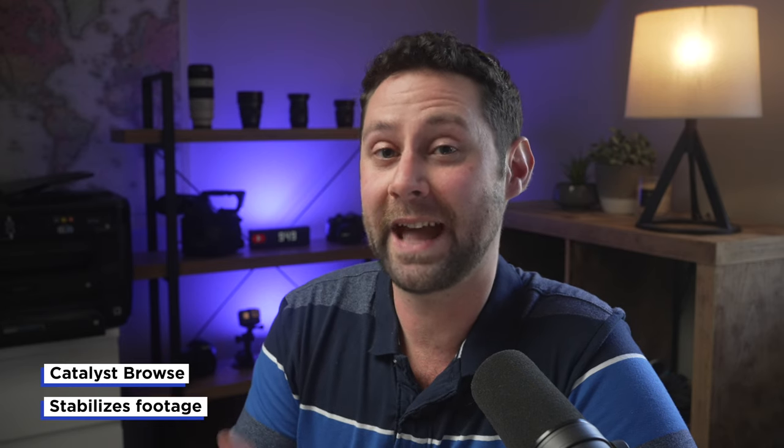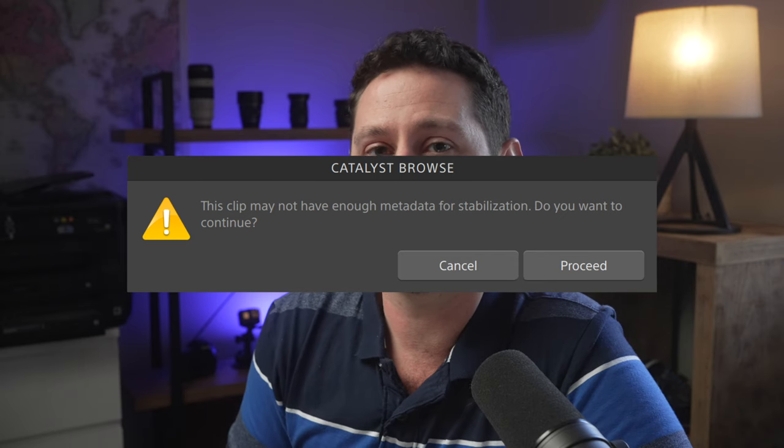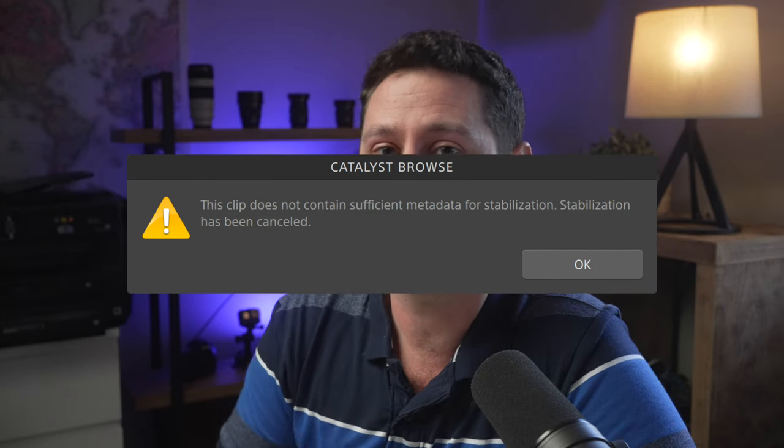The Sony FX6 can also work with an app called Catalyst Browse, which can help stabilize your footage in post. This is really helpful if you've got lenses like the Sony 24-70 f2.8 GM lens that doesn't have any OSS or optical steady shot — you can import your footage into this app and stabilize it there. The big drawback is that it is quite processor intensive and can take some time. It's not a function I've used a lot, but it's nice to know it's there. One thing to note: Catalyst Browse will only stabilize footage if you don't have OSS on your lens turned on — if you do, it will give you an error and you won't be able to stabilize the footage.